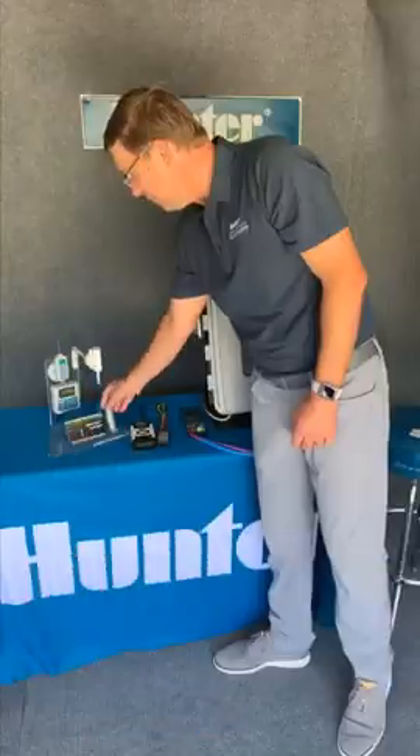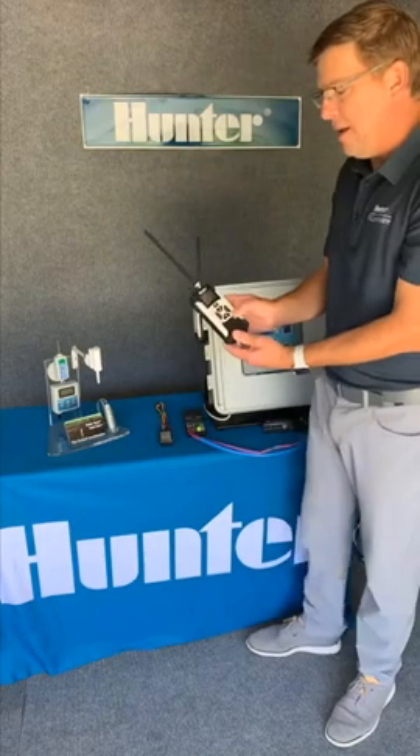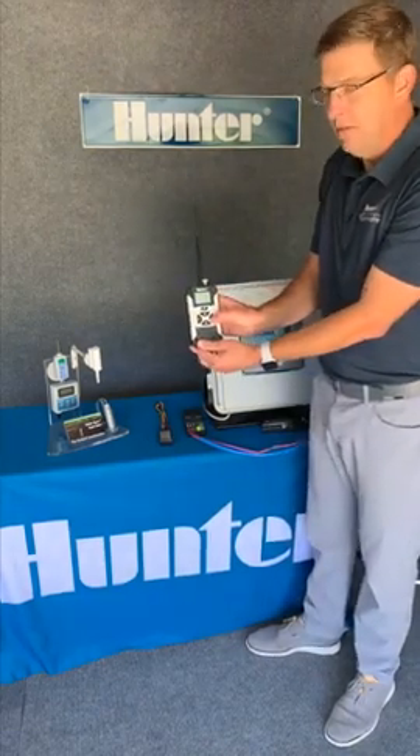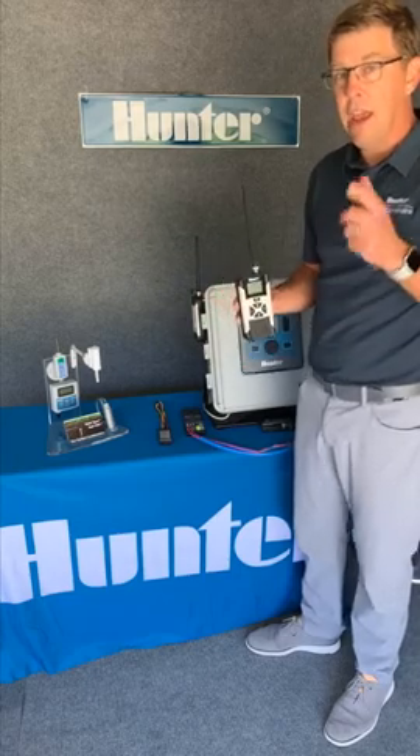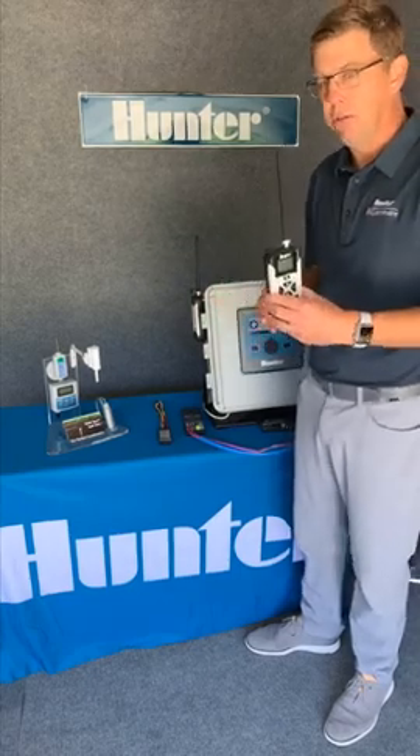And my favorite feature of all — don't forget the Hunter Roam XL remote. This is a great feature for maintenance staff to be able to do quick wet checks, and for specifiers to do walkthroughs on their system.